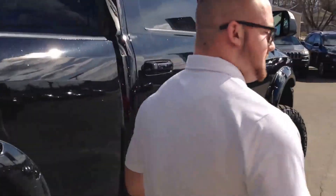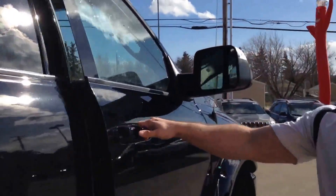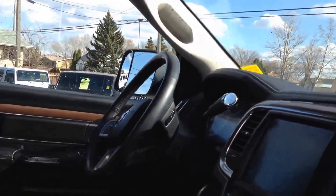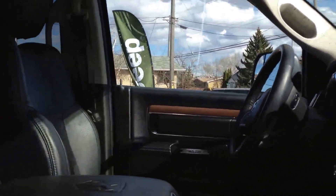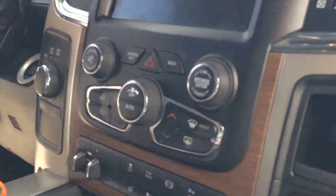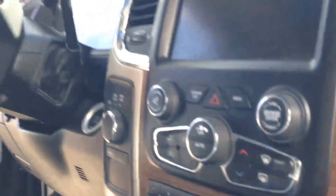We'll take a peek inside. On your way in, notice the deep mud flaps. Beautiful leather interior — it is a Laramie so it's got some beautiful wood grain in it. Sunroof, and it also has an 8.4 inch touchscreen. Heated as well as cooled seats, and a heated steering wheel which is leather wrapped.